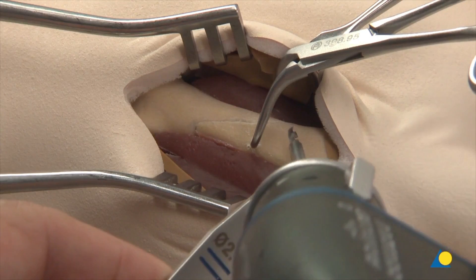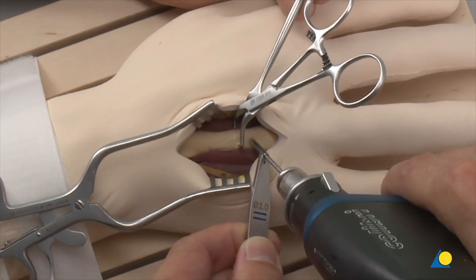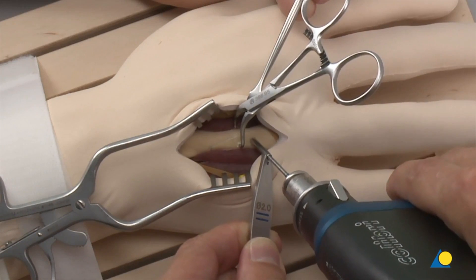The 2.0 mm double drill sleeve is placed on the metacarpal and the gliding hole is drilled with the 2.0 mm drill bit.